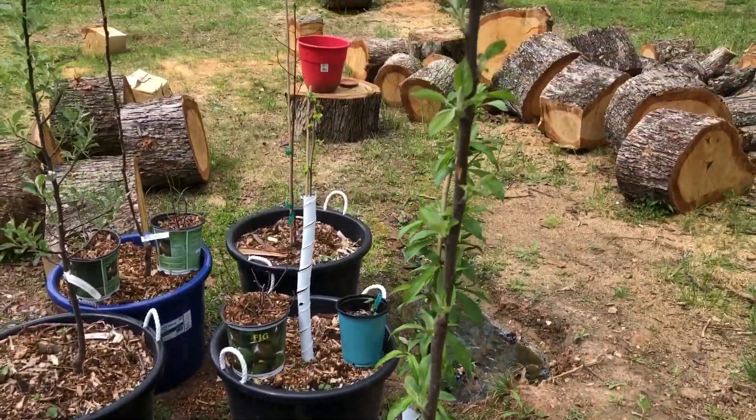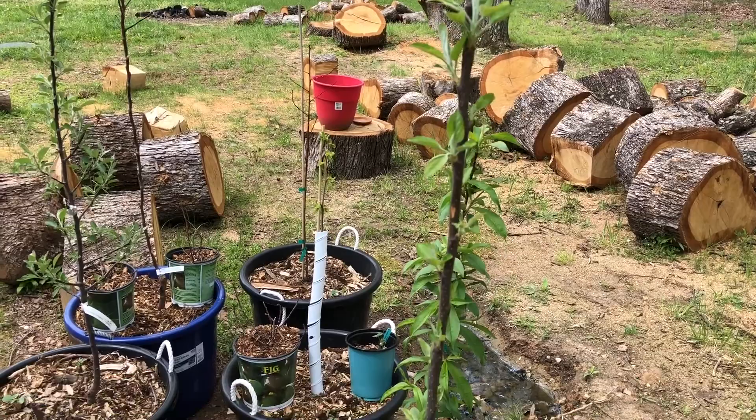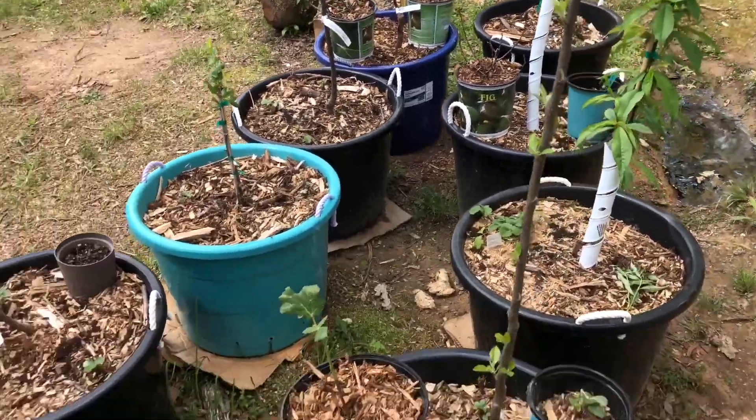And this apple tree — this is my Yellow Delicious, or Golden Delicious. The leaves are coming up pretty good on that.